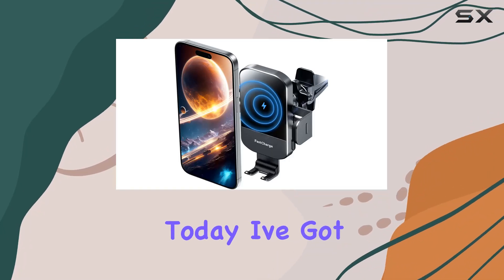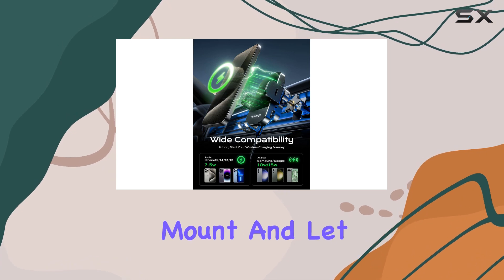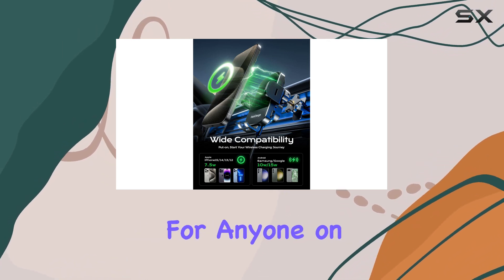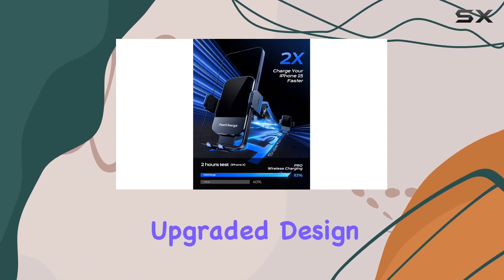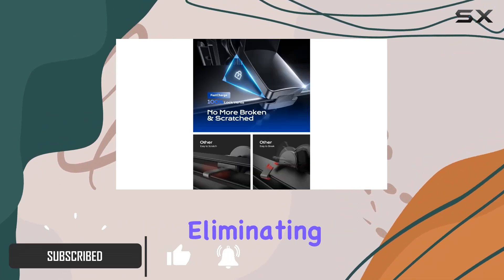Hey everyone, today I've got my hands on the CH Geek Wireless Car Charger Mount, and let me tell you, it's a game changer for anyone on the road. The upgraded design ensures a secure and convenient hands-free experience, eliminating messy cords and cables.